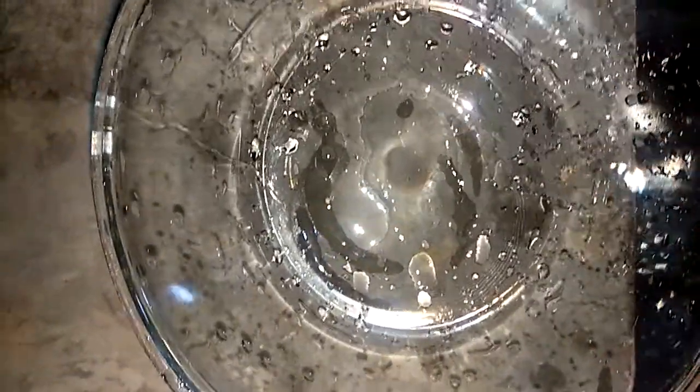How to boil water in a microwave. Take a borosil glass bowl and add one glass of water. Start the microwave, select microwave mode at 900 watts, and set the time for 6 minutes.